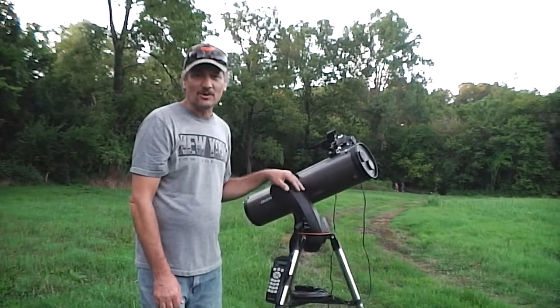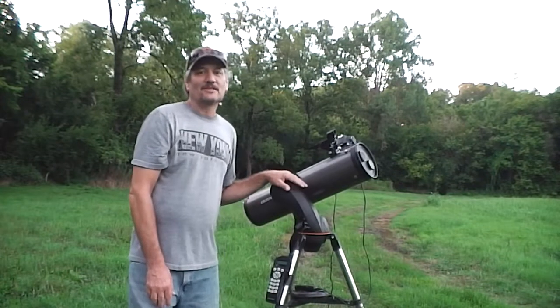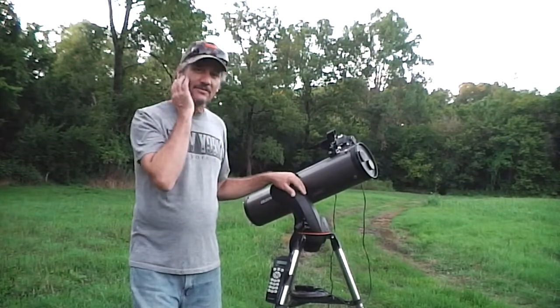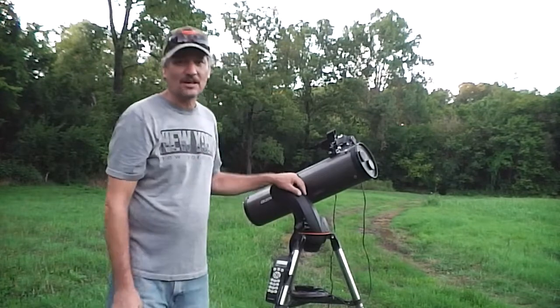I like the go-to part of it, so that's helping me out a bunch. As soon as it gets dark I'll start the imaging.